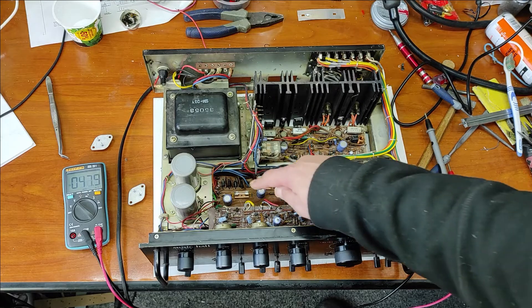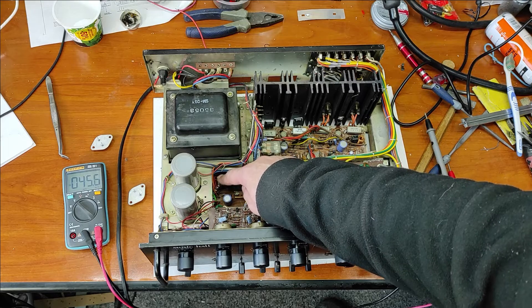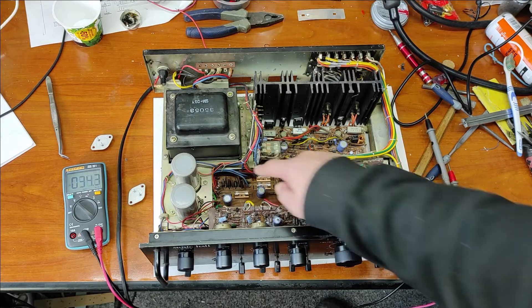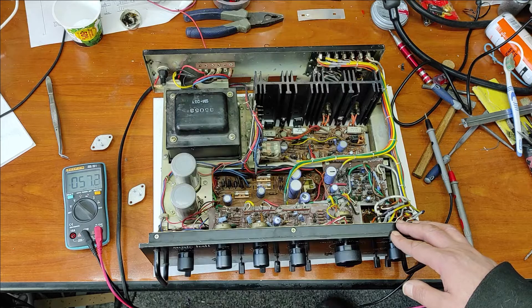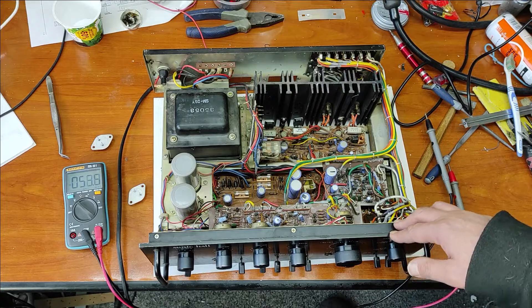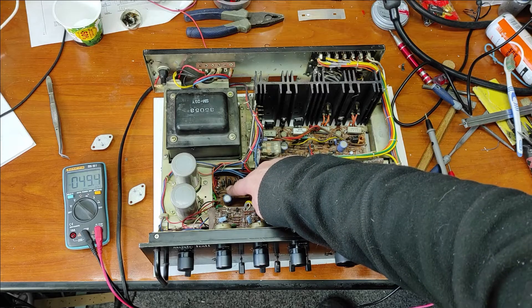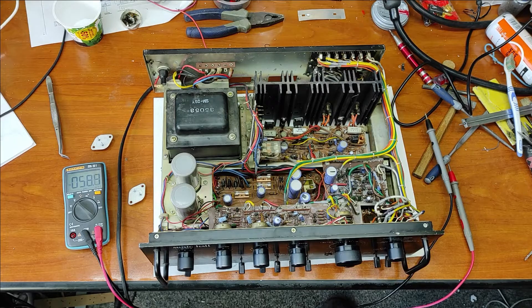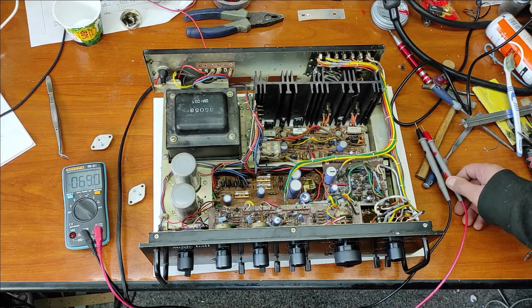In series with the main power rail I put power resistors — you can see here in detail. Because when I power up, if there is some problem, this power resistor will act like a fuse. They are 68 ohm and 2 watts. Now I will power up for the first time and let's see what happens.